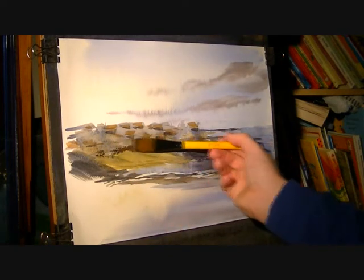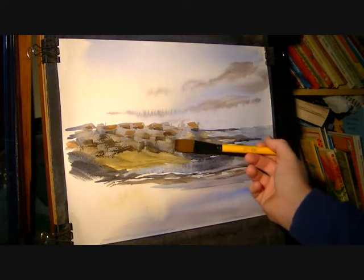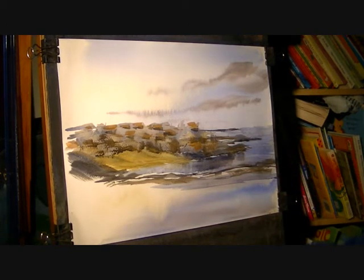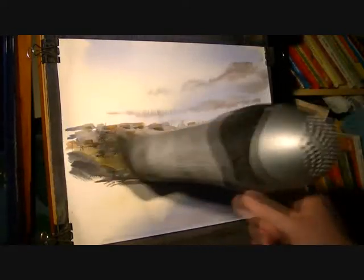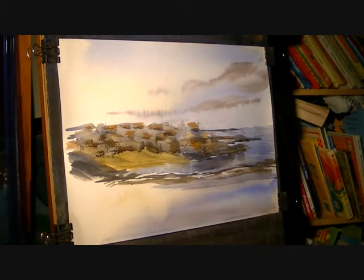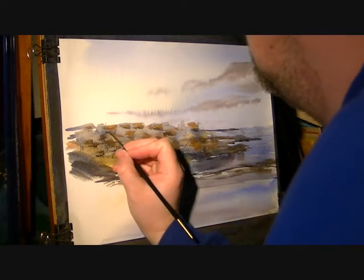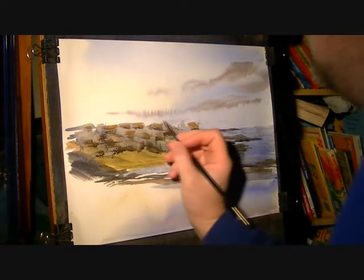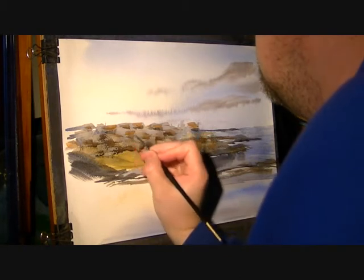Maybe just switch it the other way and just suggest a few, and then switch to the number three rigger — just do that dry. Switch into the number three rigger, dark mix, burnt umber, ultramarine. And then if you start adding — it's when you add the windows that it starts to look like little buildings.